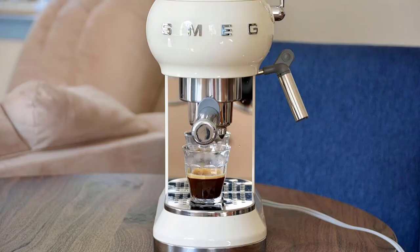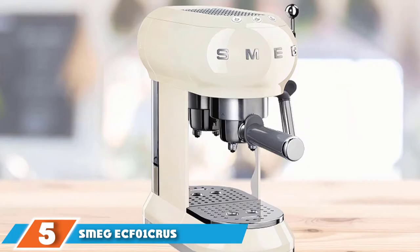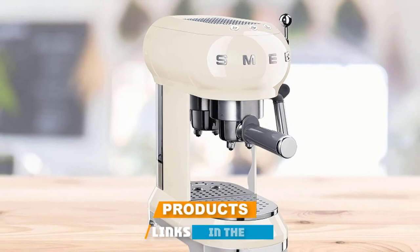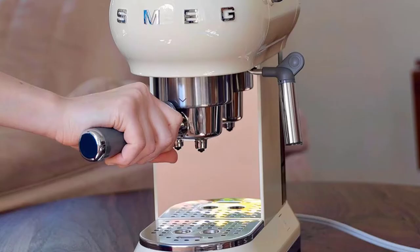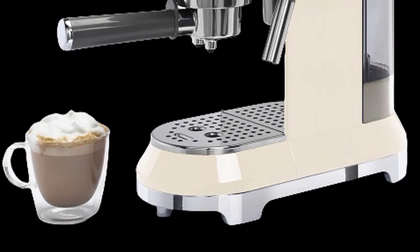The number 5 position is held by the Smeg ECF01 Espresso Coffee Machine. We're big fans of Smeg — the company produces well-made appliances that get the job done. But let's be honest, the real reason you buy a Smeg is the look. If you've got a sleek modern or retro kitchen, they just look so incredibly cool and stylish on your countertop, and they come in great colors too.